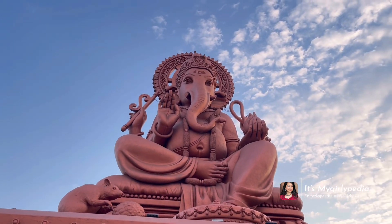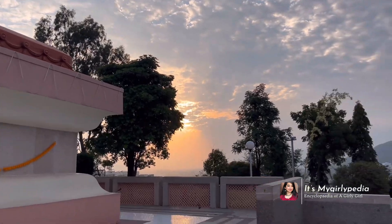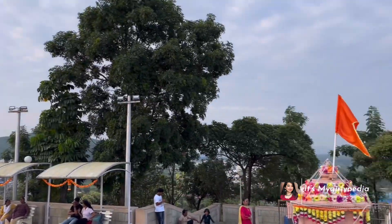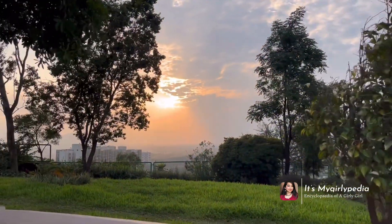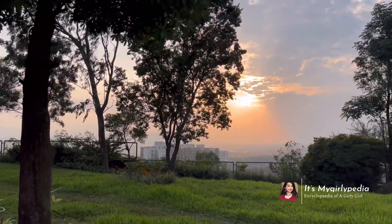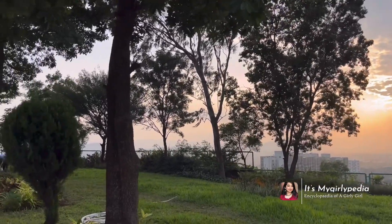There is also a small Ganpati temple in front of this particular idol. The best part I felt was that it was quite peaceful and not at all commercialized, which added to the peacefulness of the environment.